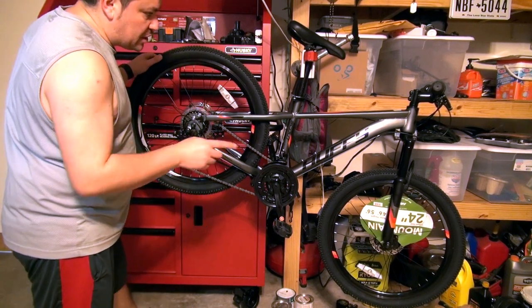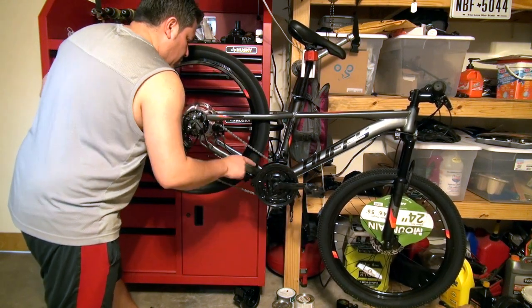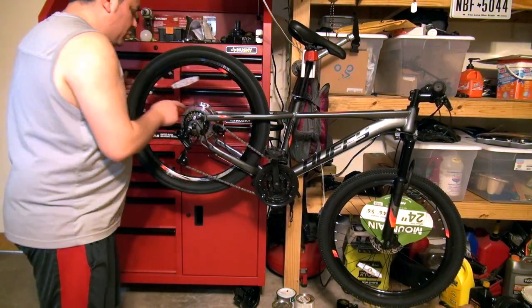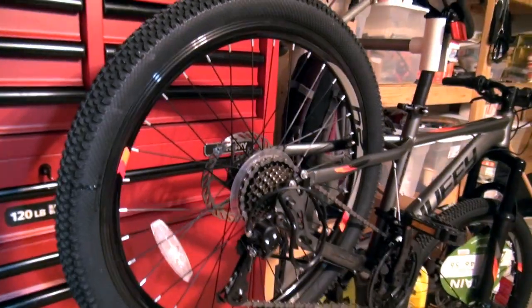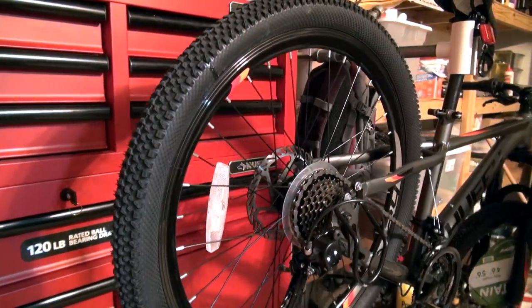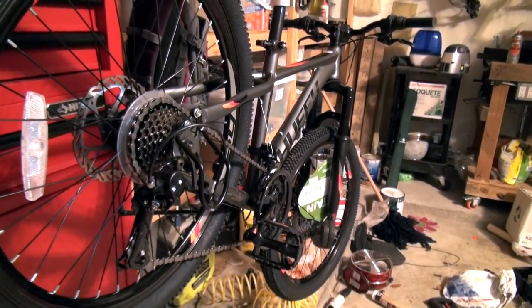I found this at Walmart — I did not assemble this. I notice on the front sprockets — I'm in the middle one — and whenever I'm on my lowest gear it's rubbing. That can be adjusted. I can also hear my brakes rubbing, so that's going to be an issue. Both the front and the back brakes are rubbing.